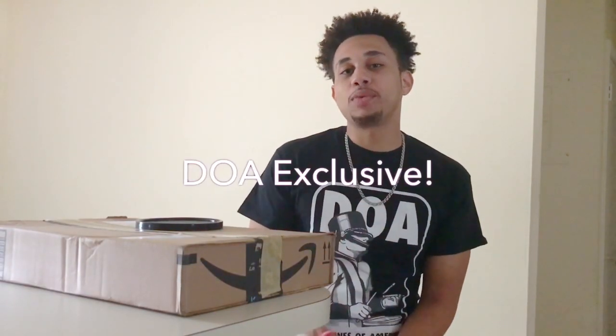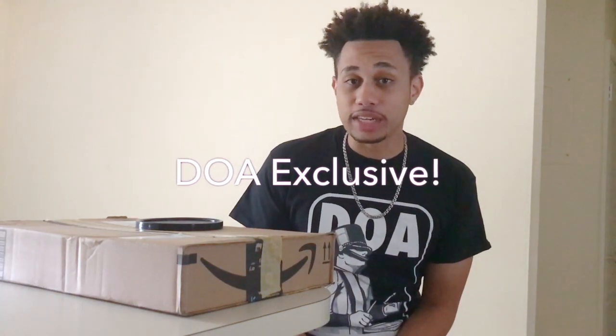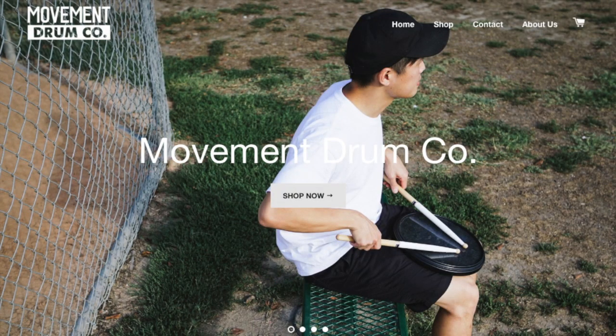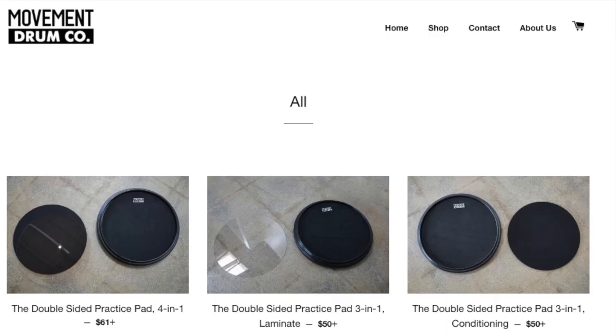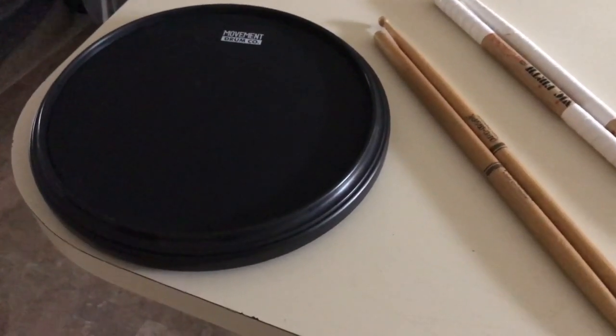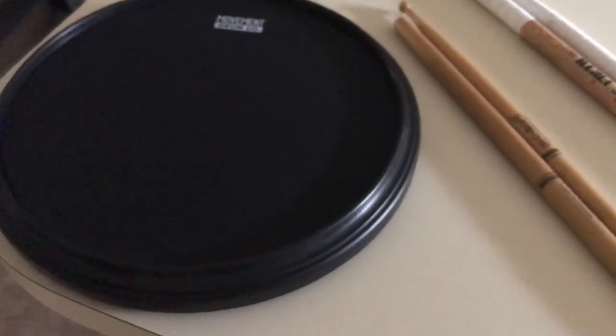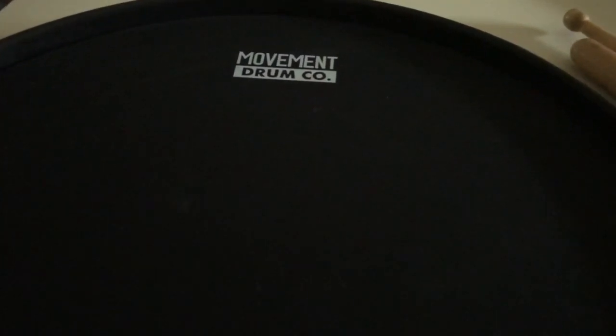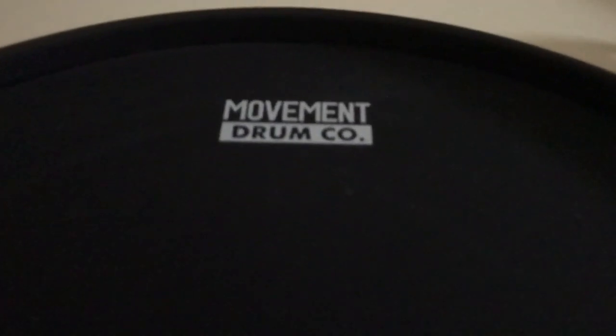What's up guys, it's JD from Drumlines of America and we're back today with another DOA exclusive. Today we're going to be unboxing and doing an initial review of the Movement Drumco double-sided practice pad.